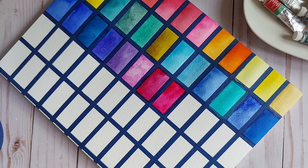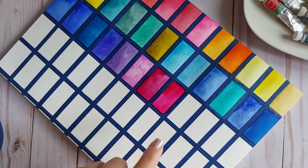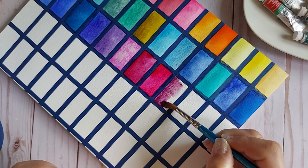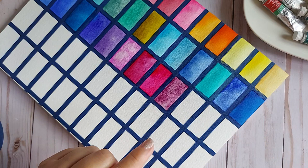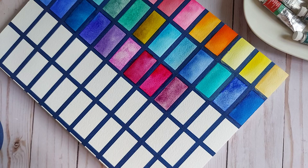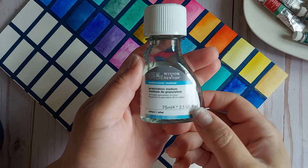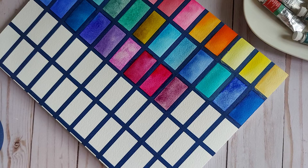Permanent Mauve — now that I see this color I do believe this is another one of those colors where it's not high tinting strength, the effect is in the paint itself. You can see the separation and granulation immediately. I've blended this color with other greens and other colors to see what happens, and magic happens. Permanent Mauve, PV16.